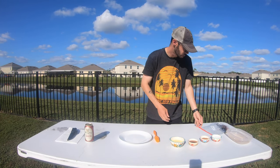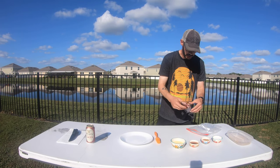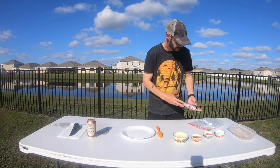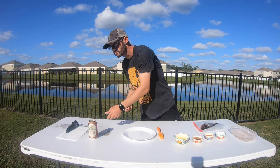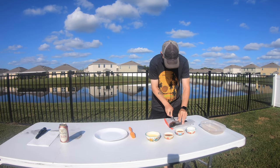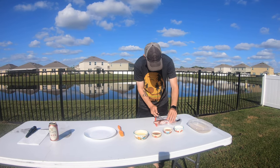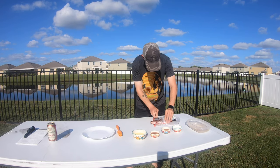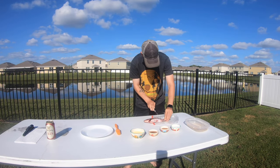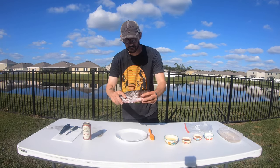I've got the egg wash. Today's subject is already scaled, already gutted, already cleaned, already rinsed — mangrove snapper, Florida special. Like I always do, first thing: put some slits in it. Full size. That's because we want this to be evenly cooked. See the slits in there? Just the way I always do it.